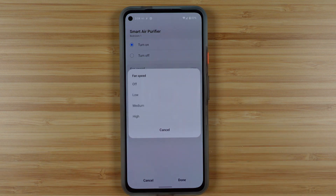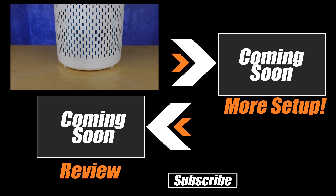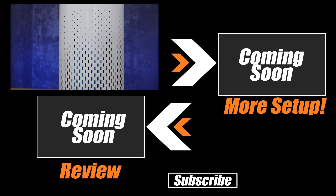All of these options are really great, but you might want to set it up with a voice assistant as well. If you want to do that, then check out the playlist up on screen right now, which will help you to do more with the Miros air purifier.